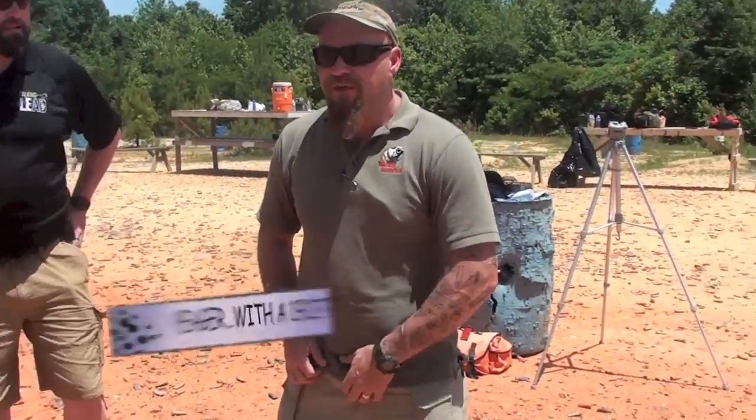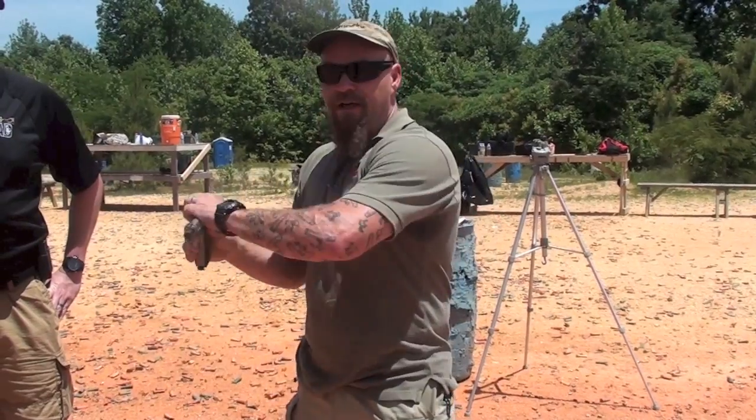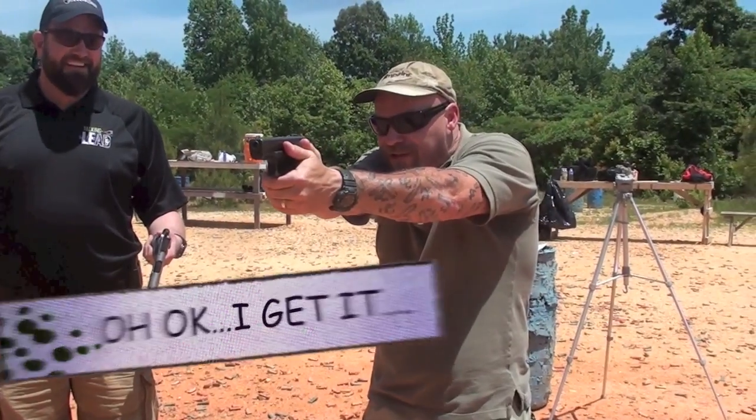Alright, here it goes. So you want to use both hands, clear the garment, grab the grip of the pistol, pull it straight up, bring it out, clear the double feed, draw your Glock and finish the fight.